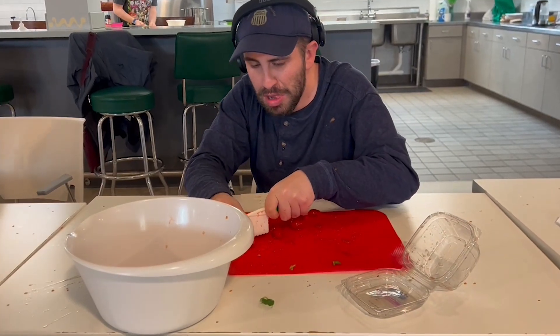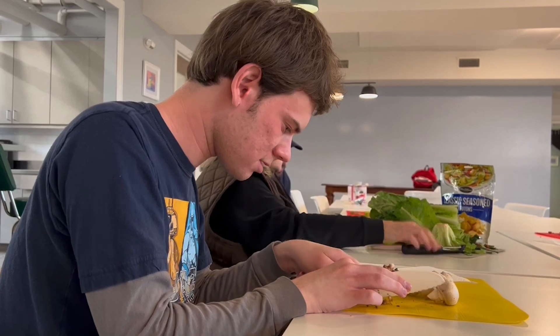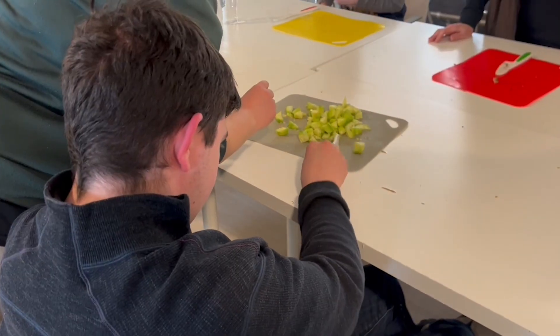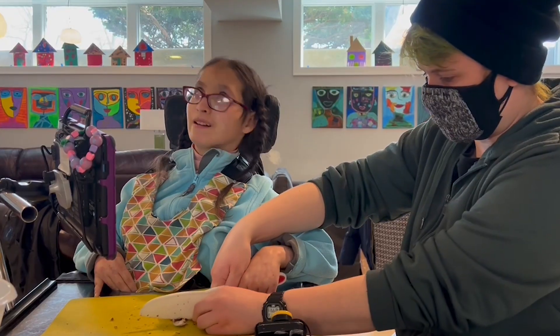The Our Place culinary arts crew has been hard at work cooking lunch for Our Place every Wednesday this session. Participants are learning and practicing healthy meal alternatives and recipes in this program. Today they are making vegetarian spaghetti.